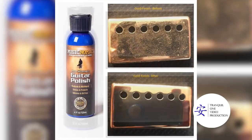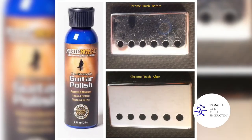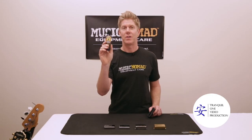We're going to go ahead and take a look at how to do that on stainless steel, chrome, and nickel. So it is that easy with Music Nomad's Pro Strength Guitar Polish — it's like a facelift in a bottle to restore your pickups that easily in 60 seconds or less. Thanks so much for checking in.